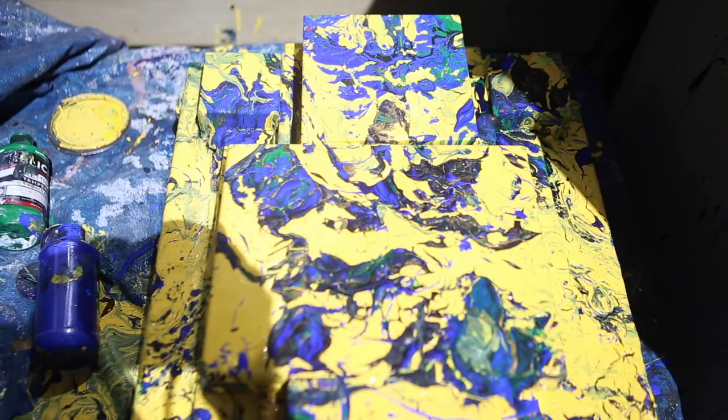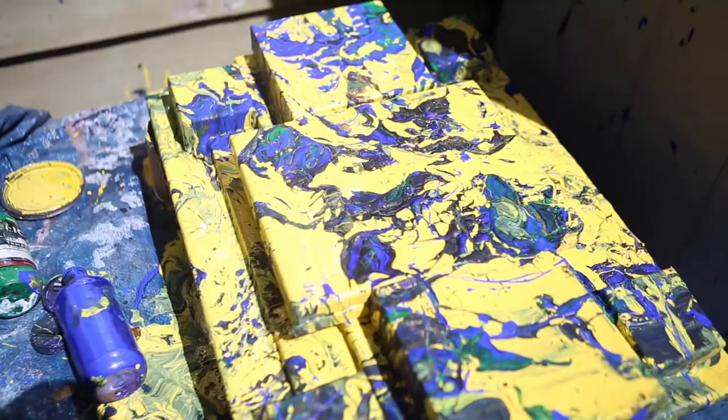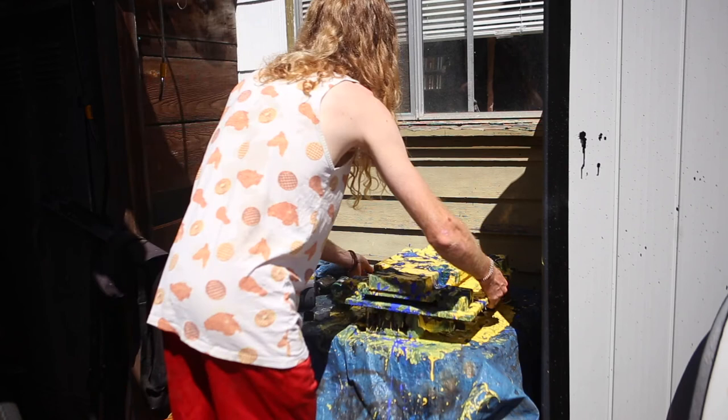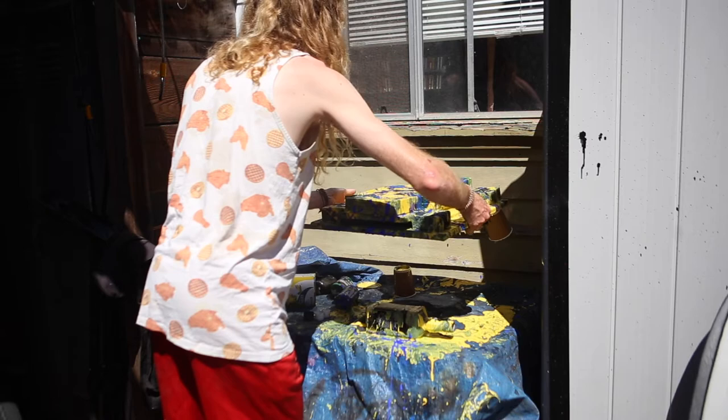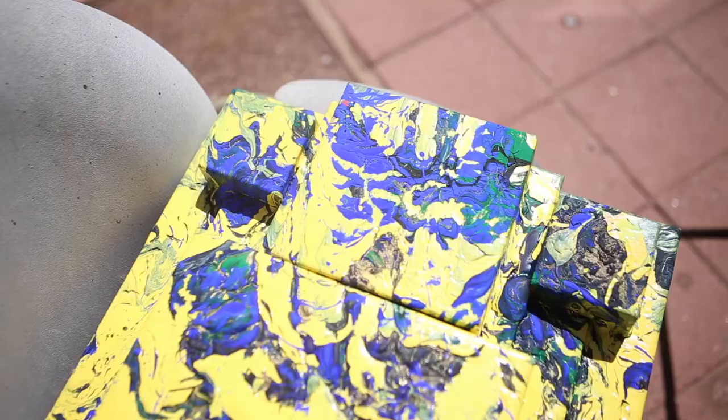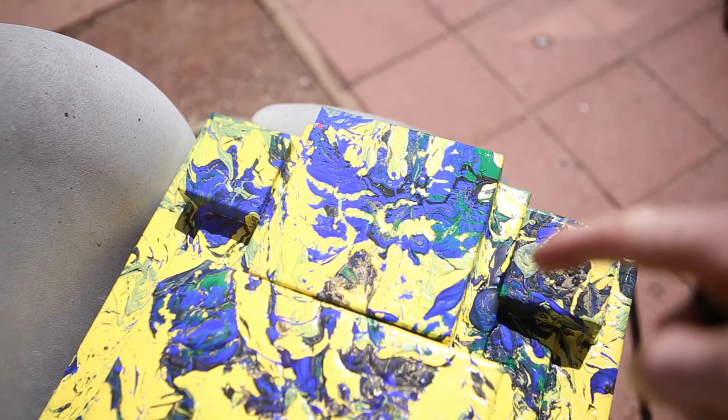Not too shabby. All right, here comes the real test — can we pick this up? Voila! Great success. I just think they need to dry somewhere. Just gonna let this chill a little bit longer over here on the chair. I think when this box fell off during the process it eliminated that smooth line like you have over here, and that's okay.